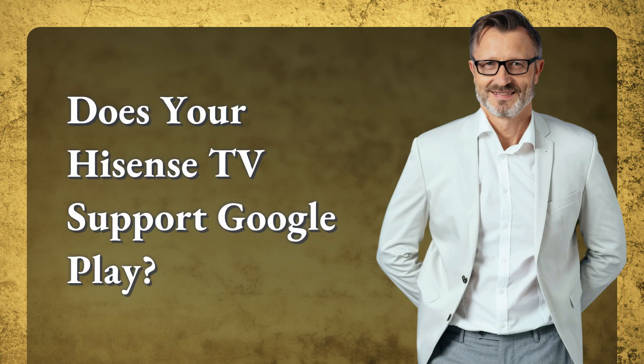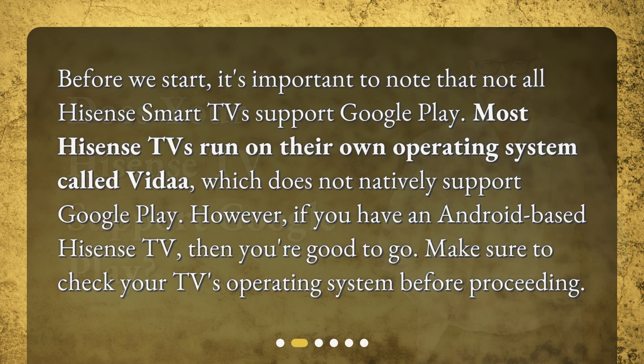Does your Hisense TV support Google Play? Before we start, it's important to note that not all Hisense Smart TVs support Google Play. Most Hisense TVs run on their own operating system called Vita, which does not natively support Google Play. However, if you have an Android-based Hisense TV, then you're good to go. Make sure to check your TV's operating system before proceeding.